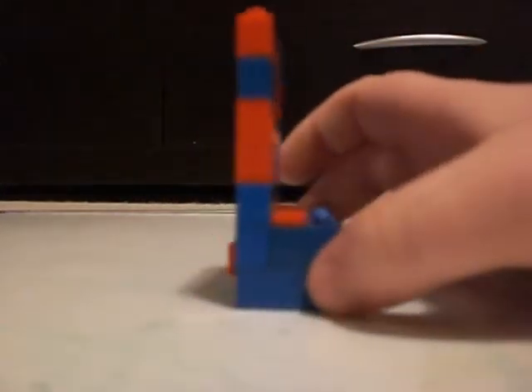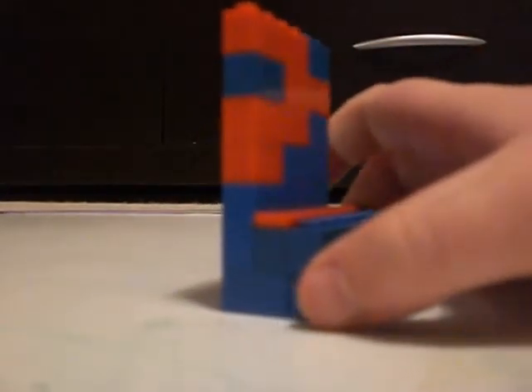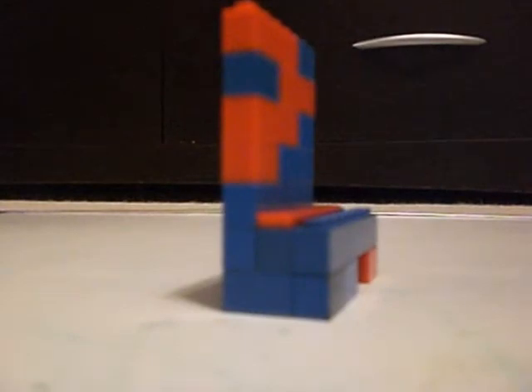Take your bottom base of your coin mechanism and place it right here on the right or the left edge, so it now makes this shape. We will be back with the second wall.